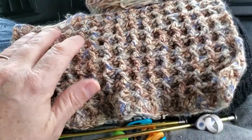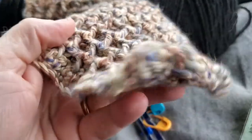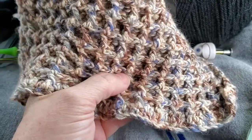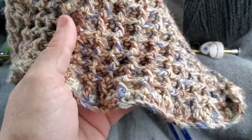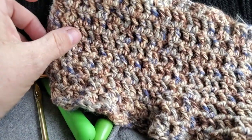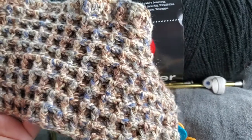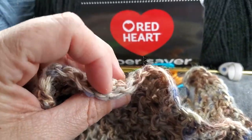I really like this cotton yarn — this is the waffle stitch crochet pattern. You can see it's waffled on the side. It's super easy and great for dish towels, potholders, and dishcloths. It's also good for baby stuff because it washes up well — it's 100% cotton.